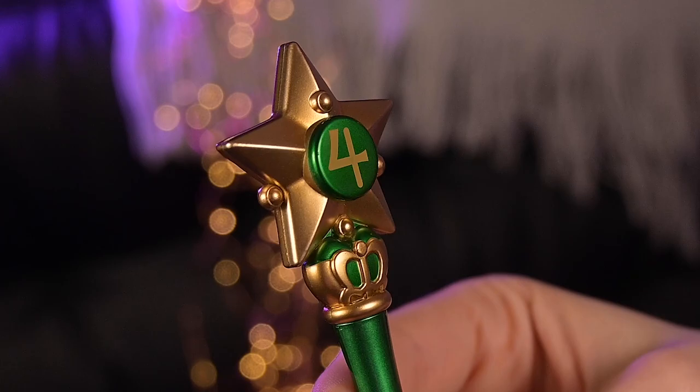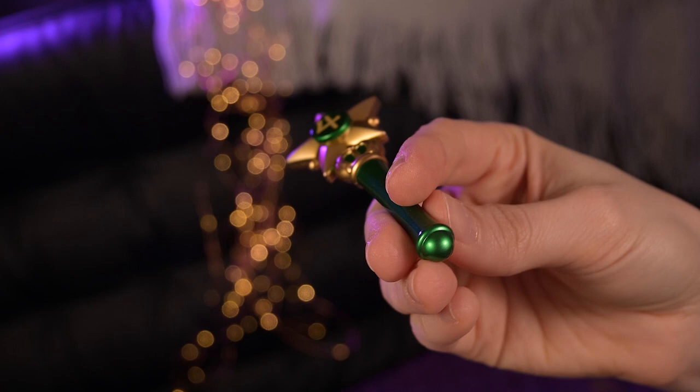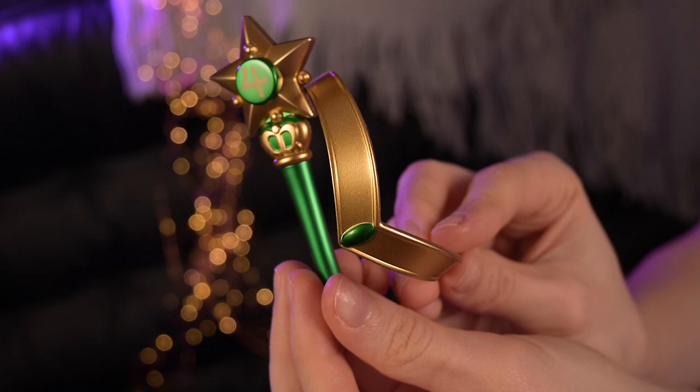Unfortunately, if you want your doll to hold the wand, you will need to get additional gesture hands — the default set doesn't include them. I think both her magical accessories look great and I am absolutely in love.